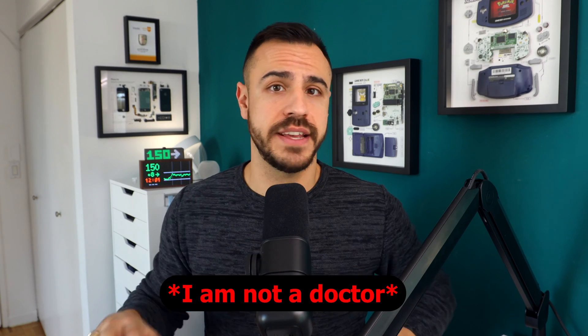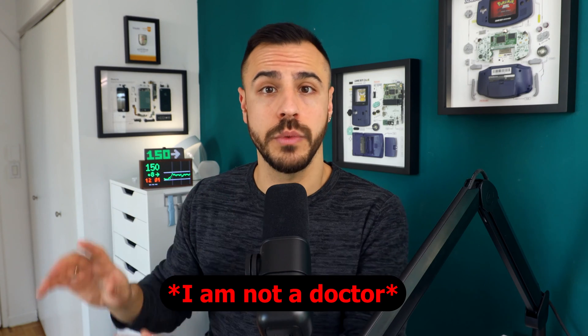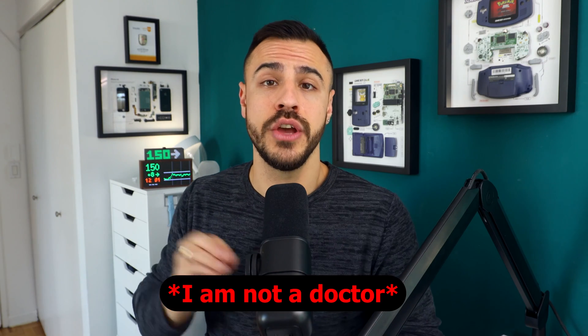Today is all about DIY Loop. I'm going to tell you what I like and what I don't like. Keep in mind that DIY Loop is experimental. It is not cleared by the FDA. You take full responsibility for using it and building it yourself. I'm not a doctor. None of this is medical advice. You should always consult with your physician before making changes to your healthcare.